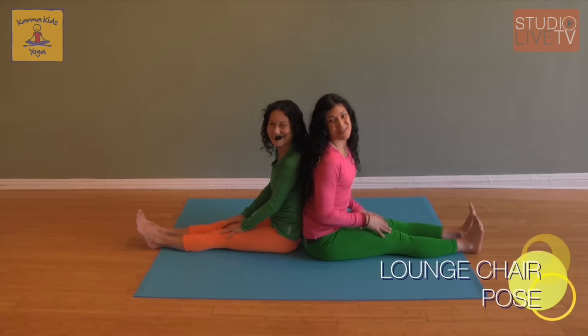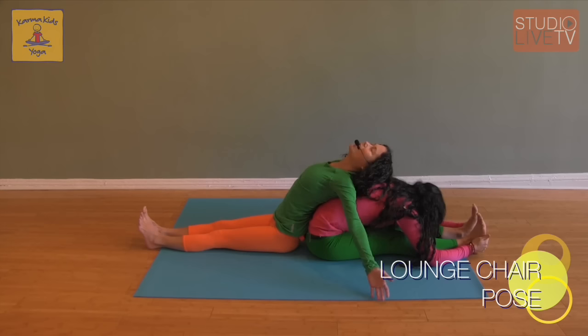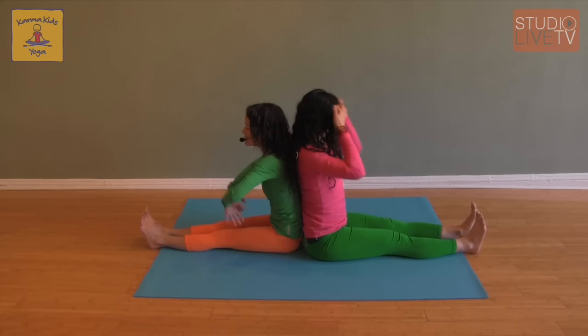This pose is called lounge chair pose — it's so relaxing. Just like a lounge chair, my legs are laid out nice and straight and long in front of me. I'm going to come forward and Jen is going to lie back on her lounge chair — she's going to kick out, take deep breaths, feel the sun on her face, have an icy lemonade, and just relax. She experiences a great chest opener, and I get an amazing forward bend with some weight on it. After a few breaths, we'll start to sit up and move a little closer together again, because we always release a little space.